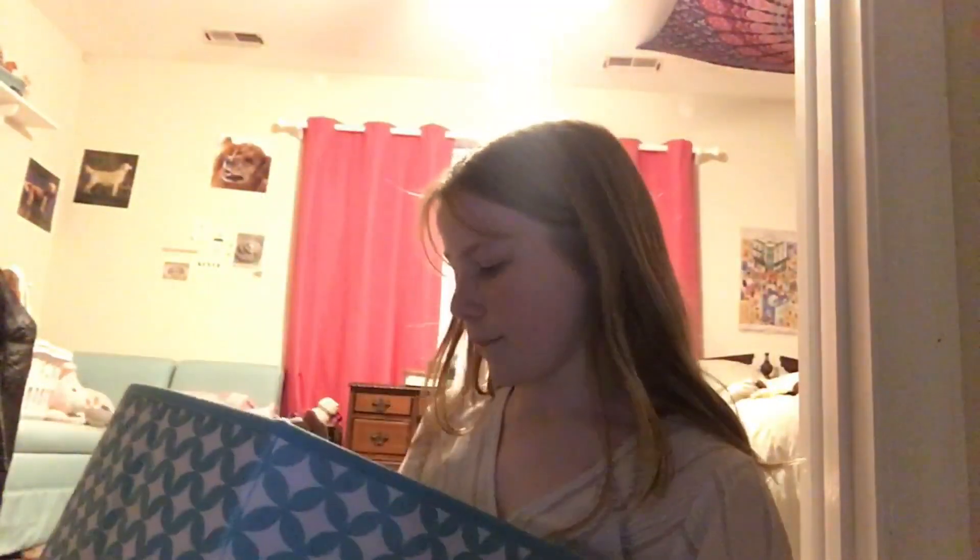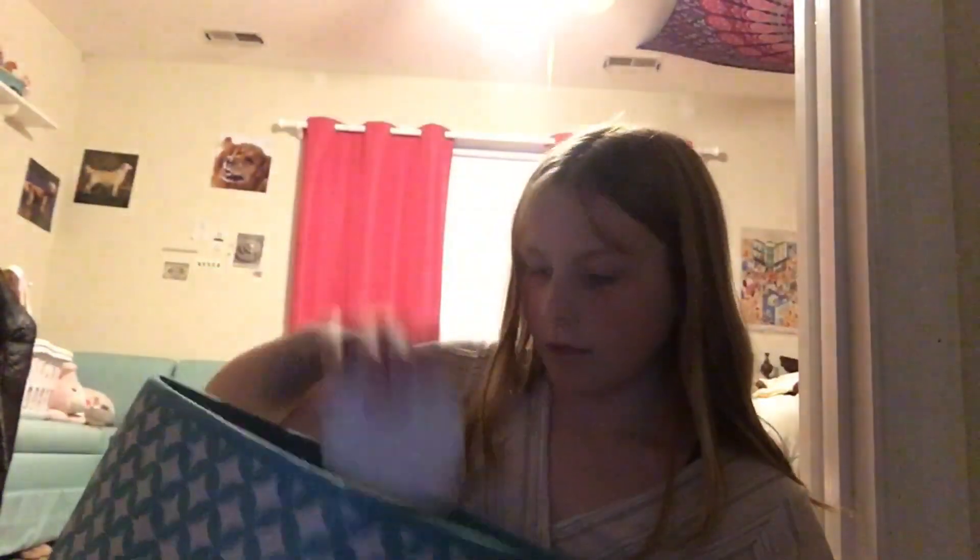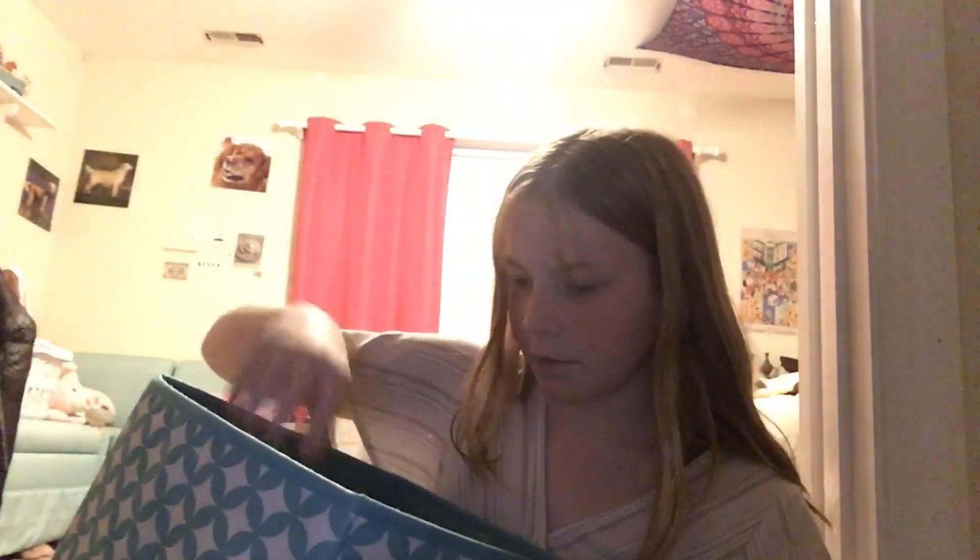Hello guys and welcome back to another video! Today we are going to be organizing my fidgets. I kind of just have a lot of clutter — weird things, stuff — so I thought we could organize it together. I have two of these bins, and two spots to put them, so I'm thinking poppets or random clutter in one, and fidgets in the other.